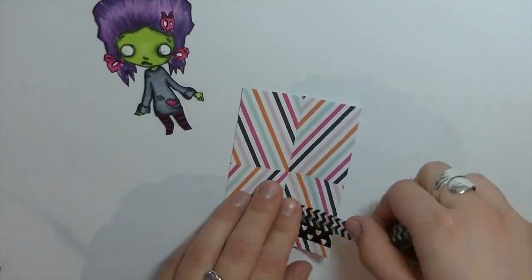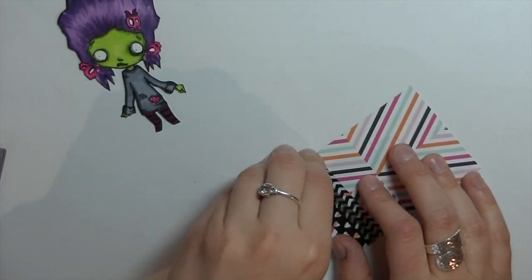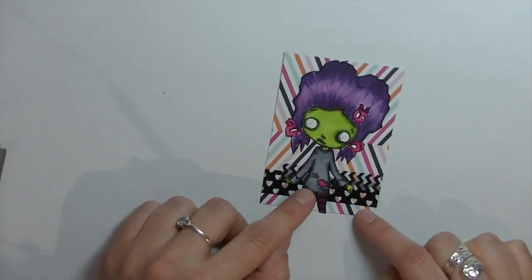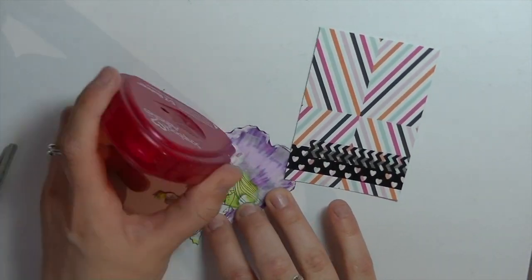This zombie girl image I colored up with my Copics and it's from Oddball Art. It's a digital image and she's one of my favorites — she's really cute. I'm just adding her into this Project Life card that I cut down and I added some of my favorite washi.